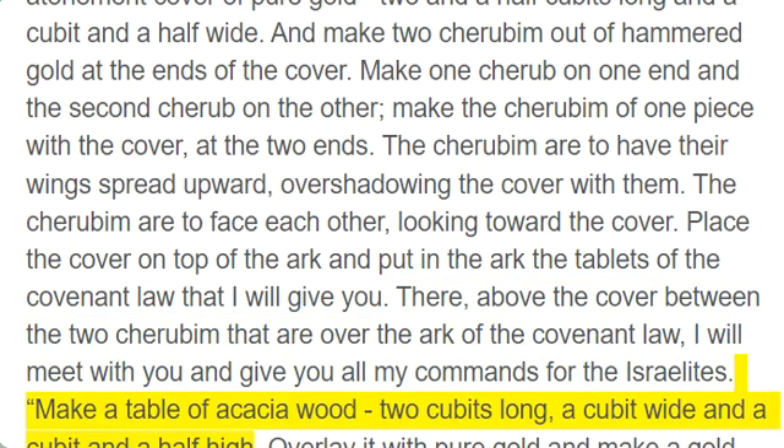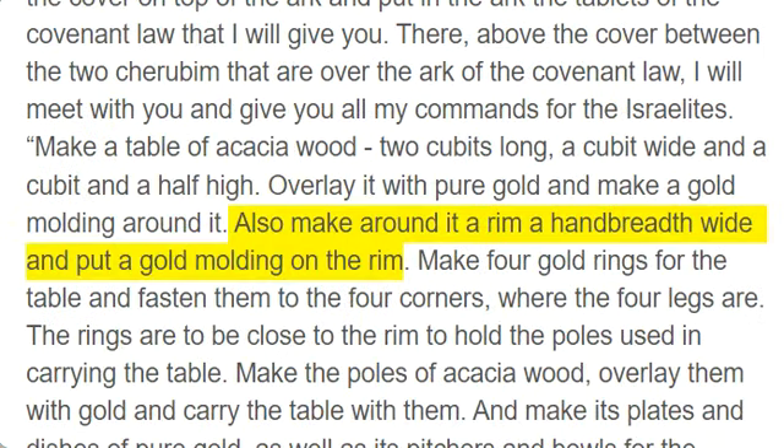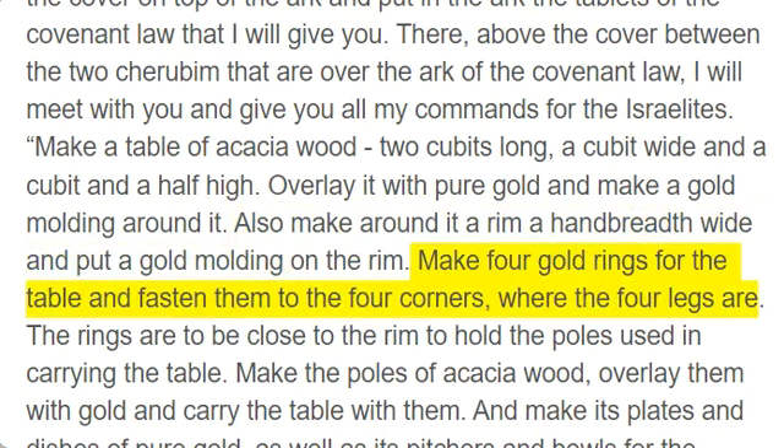Make a table of acacia wood, two cubits long, a cubit wide and a cubit and a half high. Overlay it with pure gold and make a gold molding around it. Also make around it a rim a handbreadth wide and put a gold molding on the rim. Make four gold rings for the table and fasten them to the four corners, where the four legs are.